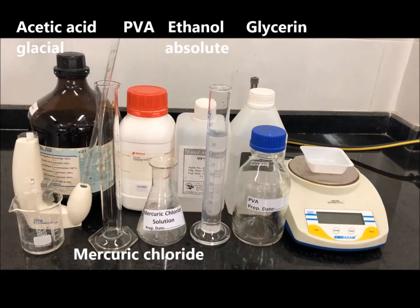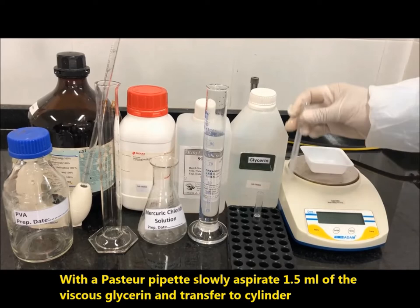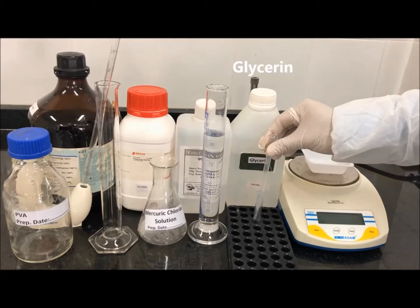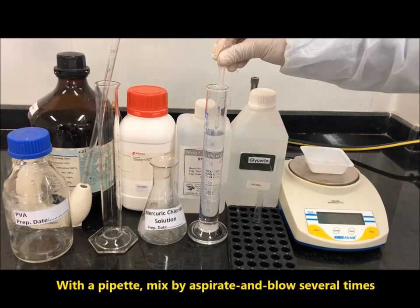With a Pasteur pipette, slowly aspirate 1.5 ml of the viscous glycerine and transfer to the cylinder. With a Pasteur pipette, mix by aspirating and blowing several times.